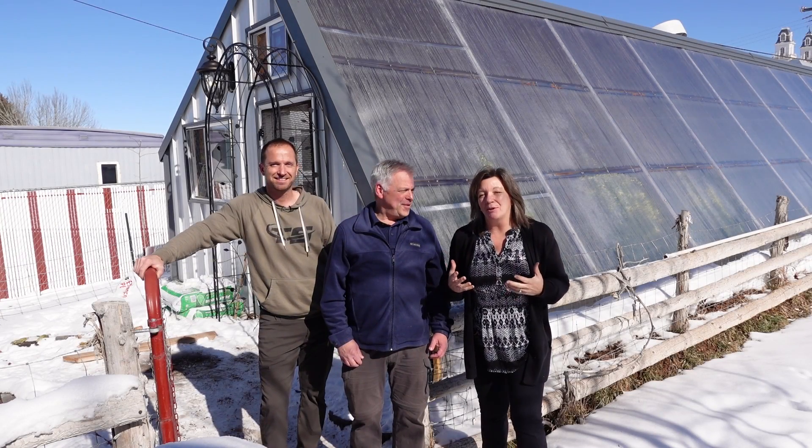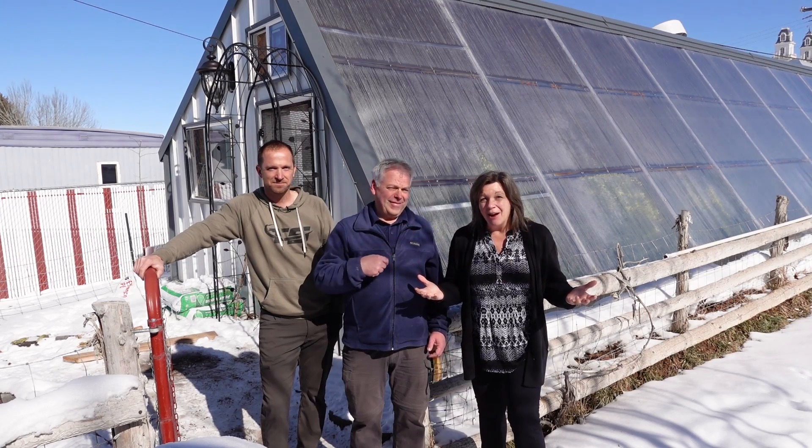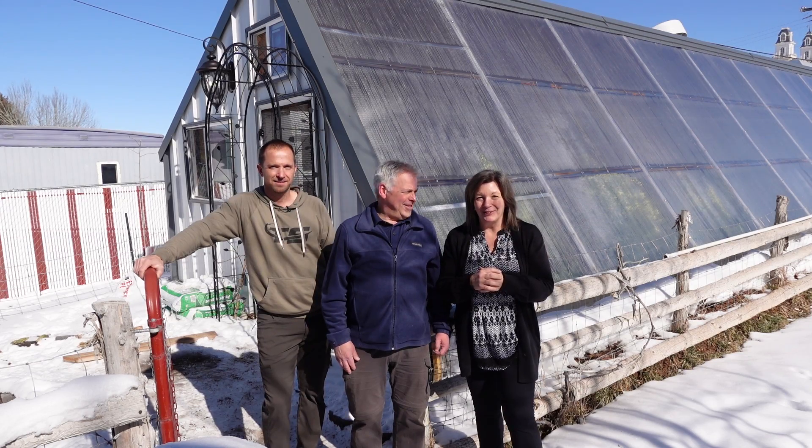Have you ever dreamed of having a greenhouse where you could grow winter and summer without using anything but the sun? Today we've got a really special treat for you.